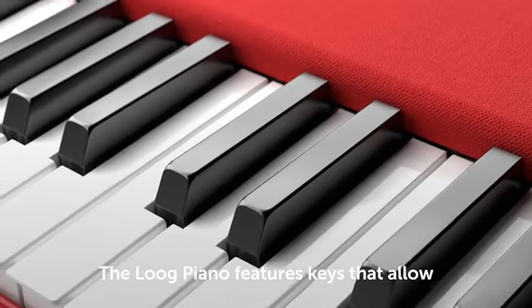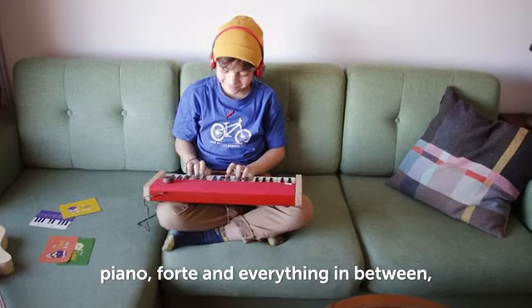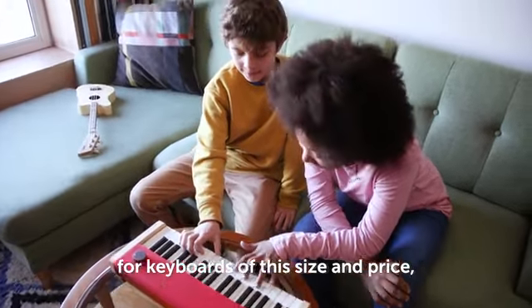The Lug Piano features keys that allow for piano dynamics — piano, forte, and everything in between — all at an appropriate weight and size for children. To the best of my knowledge, for keyboards of this size and price, this is a first.